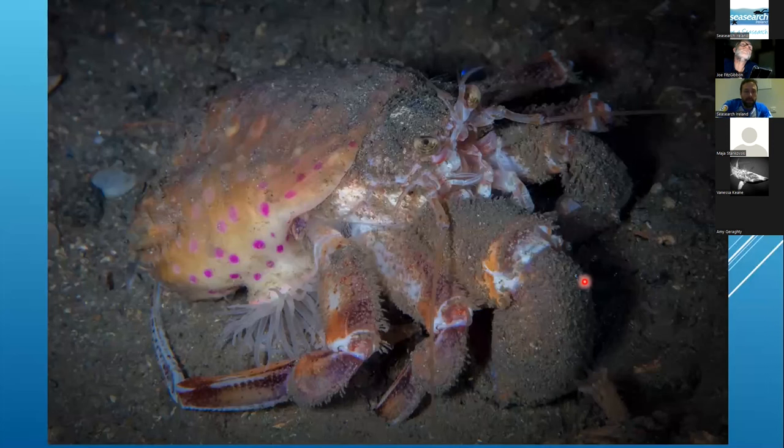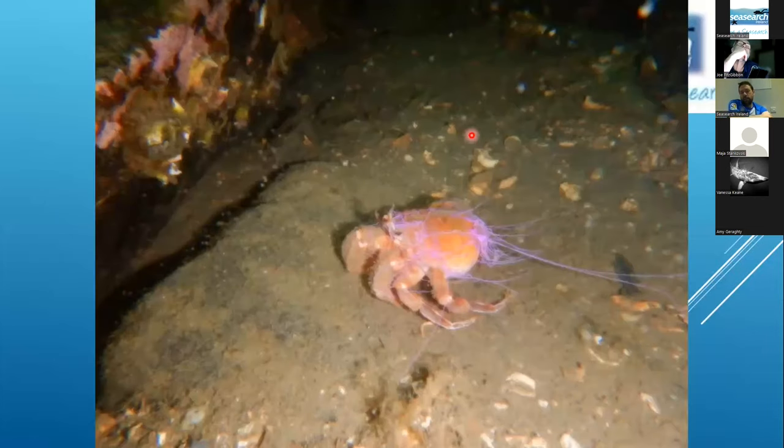The anemone hermit crab — this is Magid's photo — has a really lovely anemone, but identifying the crab species without the anemone is virtually impossible; however, you're highly unlikely to find them without it. Even from a distance, if you get any sort of photo, the anemone is very apparent. In this one it has sent out a purple defensive mechanism — those strings that release from the anemone, coming out from the crab.